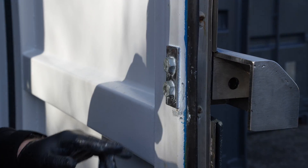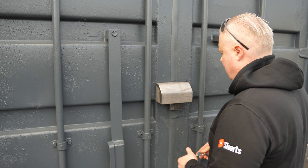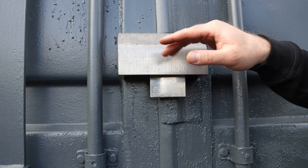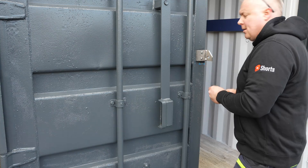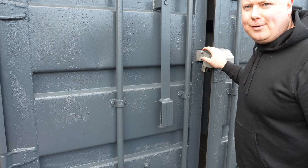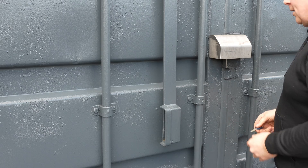Now everything is nice and waterproof and I will paint over this once it is cured. This is a really nice upgrade for a storage container and it is so easy to operate. Now you can't attack the lock with bolt cutters or grinders and thieves will have a very hard time cutting through this. I will paint it later but you don't have to — this is stainless steel so it won't rust. You can also use the latch as a hanger when you are inside the container, and then it is impossible to lock the container from outside, so that is another nice safety feature. Thank you for watching and I'll see you in the next video.